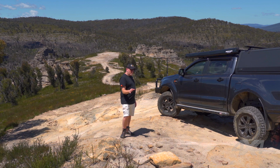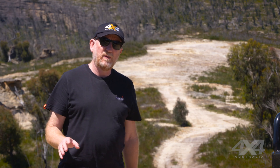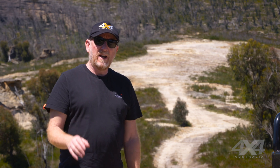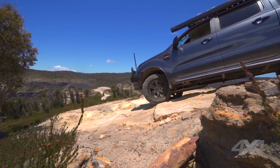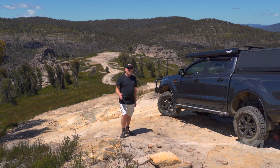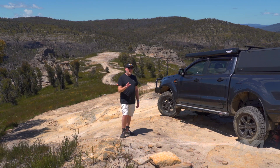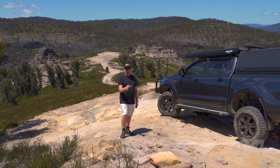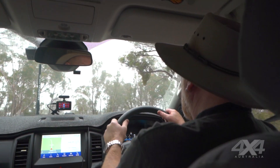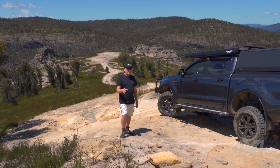When approaching a hill like this, it can be difficult to see what's ahead. If you're travelling with someone, get them to spot for you. If you're on your own, get out and have a good look at the hill before driving off down it. Look out for obstacles, big rocks, gullies, tree roots on the side of the track — anything that can damage your vehicle or send you off course. A lot of modern vehicles have long bonnets, making it difficult to see over the top once you're in the driver's seat, so it's really good to park up and have a good look around.